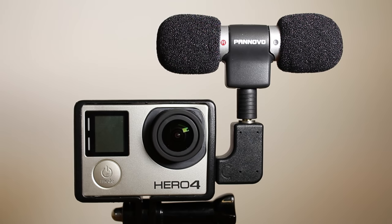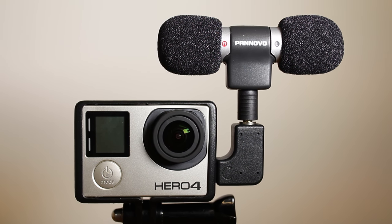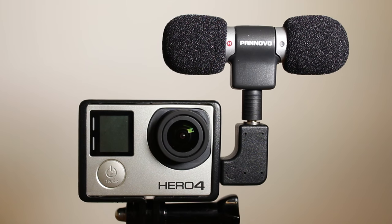In the box you will find one condenser microphone, one 3.5mm to USB mini adapter, two foam windshields, one skeleton frame, one typical GoPro screw and buckle and a Ponovo bag.